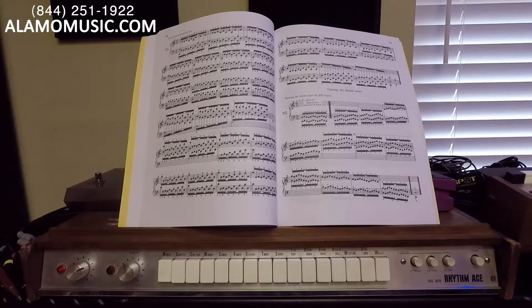You hear it on classic records like Persuasive Percussion, Enoch Light instrumental records, and things like that — there are just all kinds of wonderful examples of these original drum machines. As you can see, we have a very simple interface. Starting at the left we have our volume knob, which is also our power switch. We have our tempo knob, and as you can see we just have these little hash marks, so you're probably going to have to ballpark your tempo.